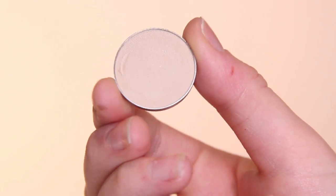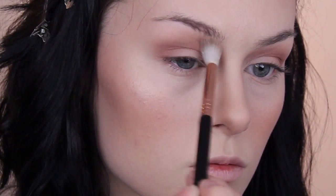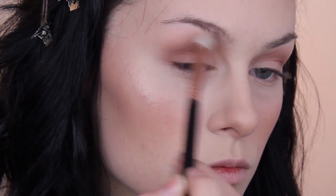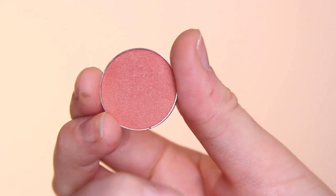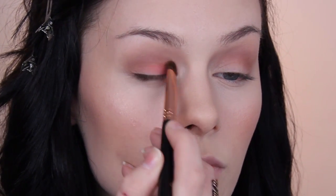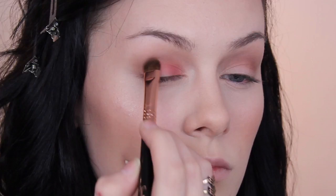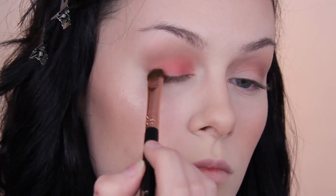Next I took Vanilla Bean as kind of my nothing shade over the edges to help blend them out and get that seamless blend. Then on the lid I decided to go in with the shade Mango Tango, which is a nice orangey-peachy shade with some gold reflex in there — very summery to me. Every time I do a summer look I always do these colours, every time without fail.